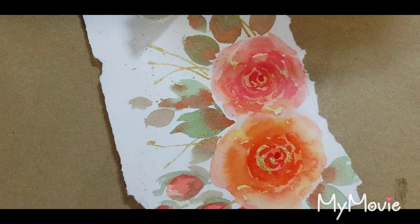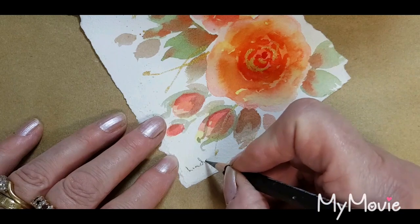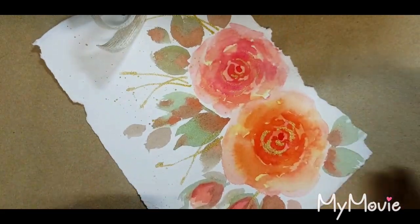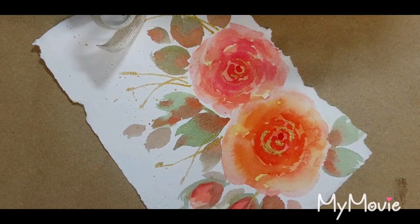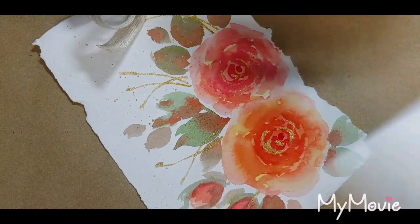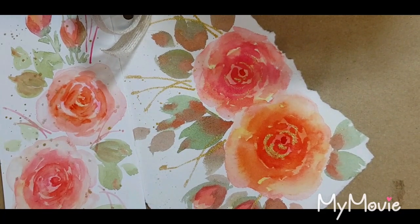Last thing I have to do is just sign it, and I'll just pop my name down here. And there we have our lovely bookmark. If you enjoyed watching my little video, please like my page on YouTube and subscribe — just hit subscribe to see more videos as they come up. I really enjoy doing these little quickie ones and they're a lot of fun for you to do too. Thanks for watching.